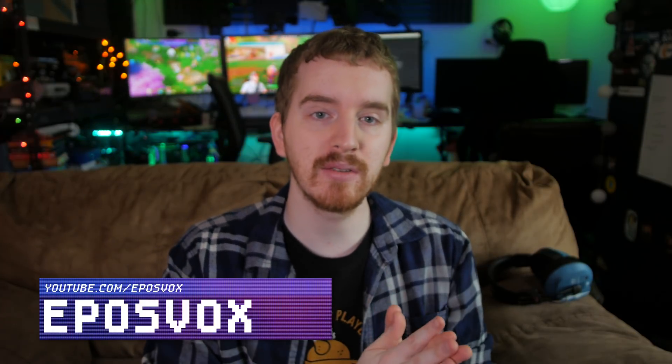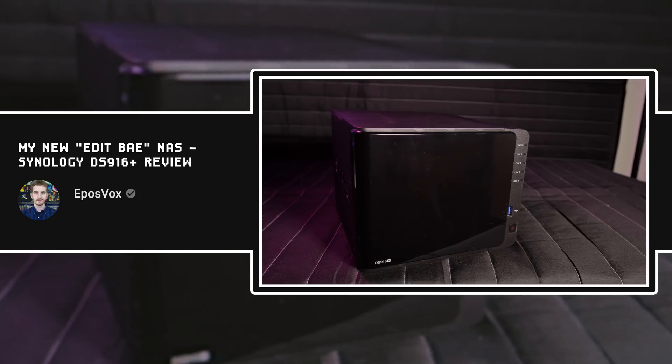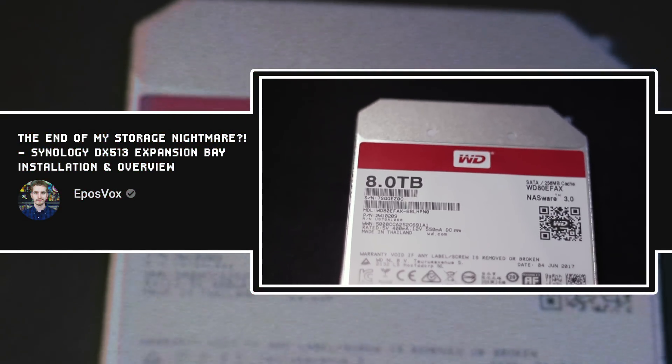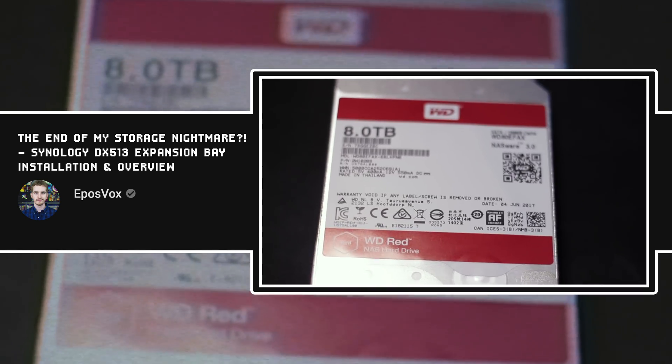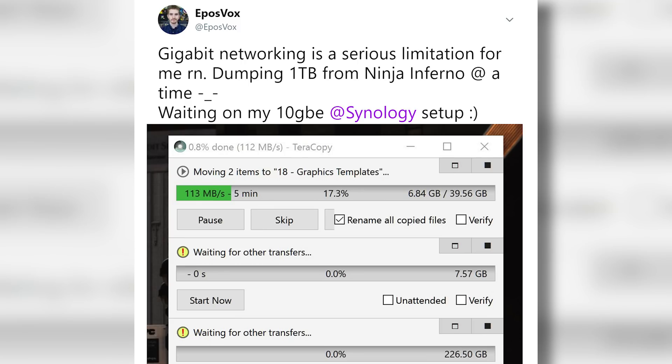Last year, Synology and WD sponsored some storage upgrades for me to set up a kick-ass DS916 Plus rig to get all of my work-related video storage in one place. This has been a huge part in my business stability in recent months. A bottleneck I kept running into, however, was gigabit file transfers to the NAS from my computer or solid-state drives.